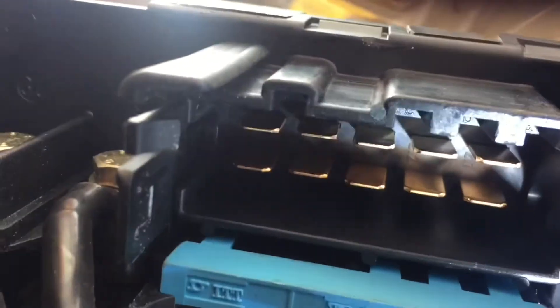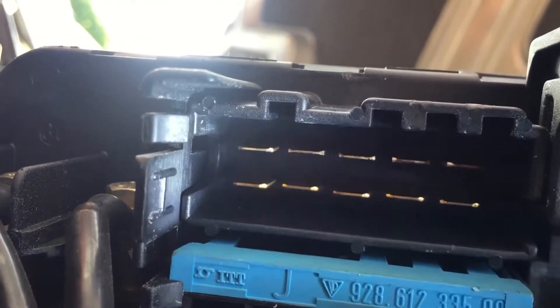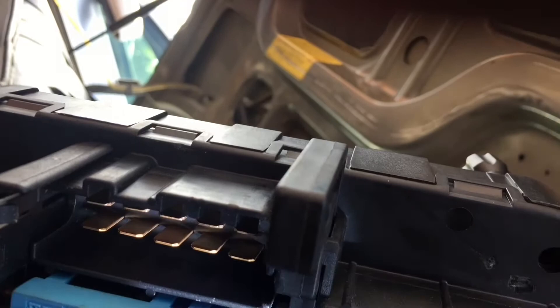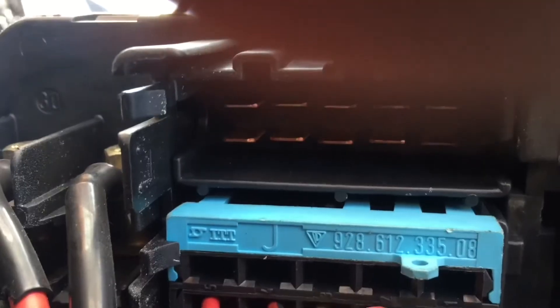Look carefully under there — there will be numbers. This one runs from 25, 24, 23, 22, 21, which I assume corresponds to the fuse positions.